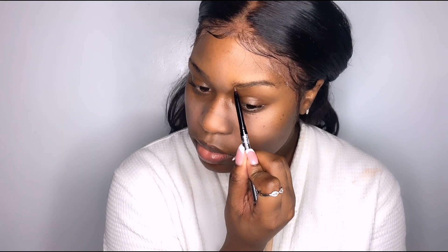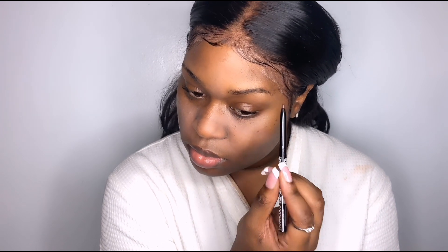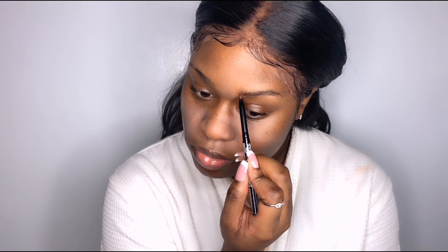Now my brows — nothing fancy. I've done my brows on camera a thousand and one times. I just get my spoolie and brush them out, then I use a regular old Boost Plaster eyebrow pencil. Gets the job done every single time. I need to get my brows done, but yeah, just keep watching.